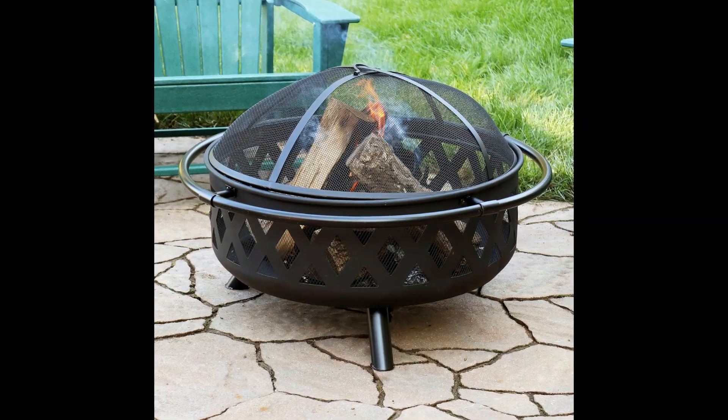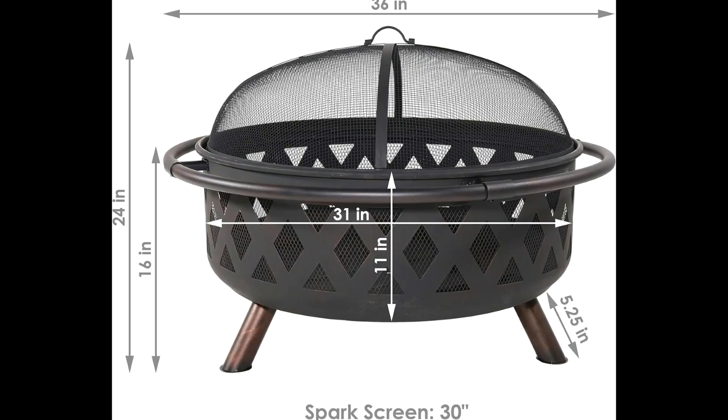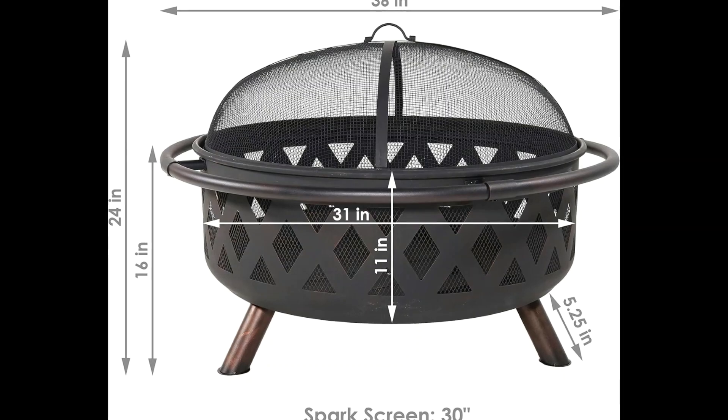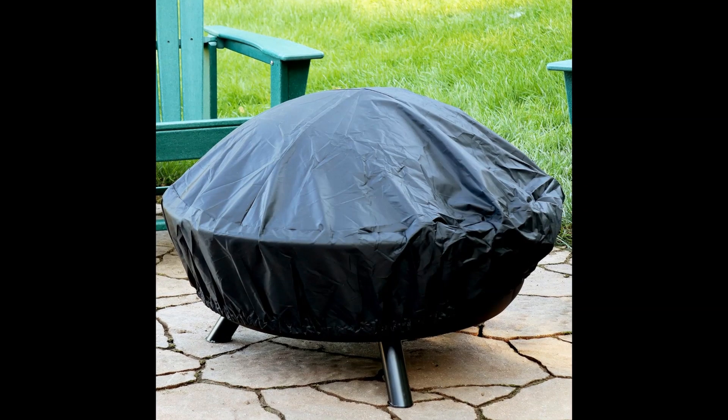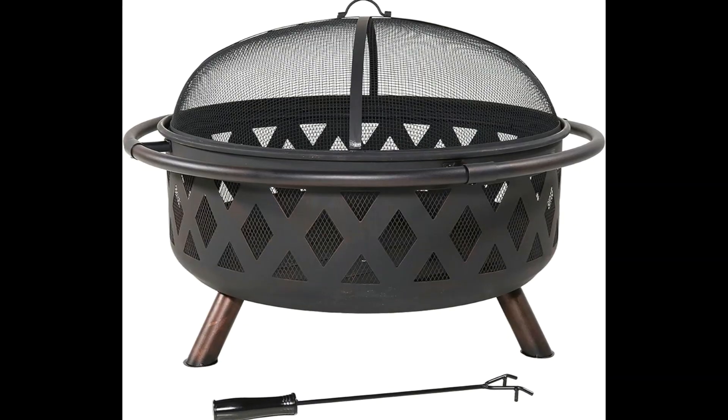The overall fire pit rim-to-rim is 36-inch diameter with a large 31-inch diameter by 11-inch deep bowl that is accented with a decorative crossweave pattern that glows at night to add style and charm to your outdoor space.